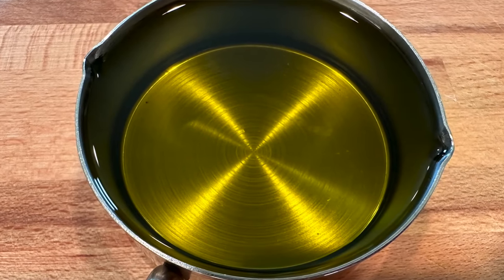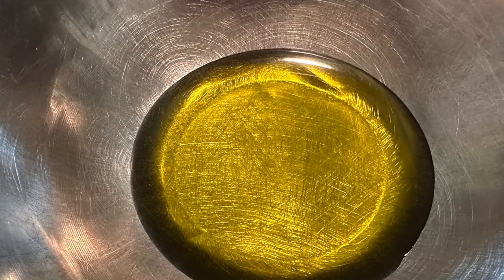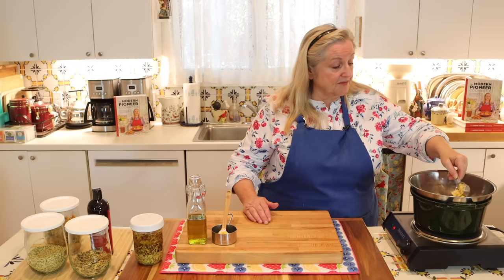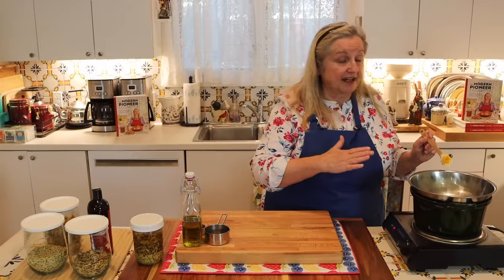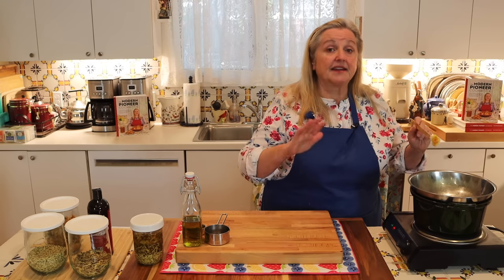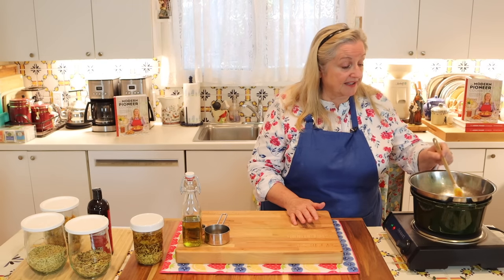All we need is a half cup of the herbal oil. I'm going to pour it right down into the bowl on top of the soup pot, then add an eighth of a cup of beeswax pellets as the oil warms gently. Continue to heat this very slowly on minimum heat and keep a close eye on it, because once the beeswax has melted into the oil, you're done and ready to remove it from the heat. You can stir it periodically to help everything mix together.